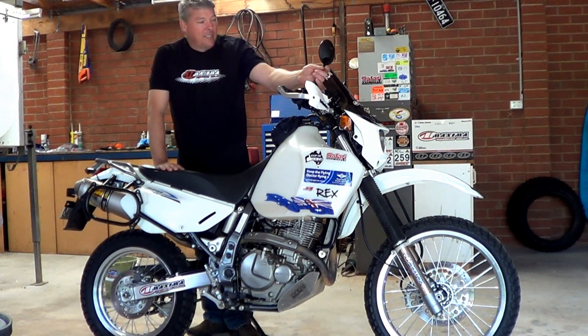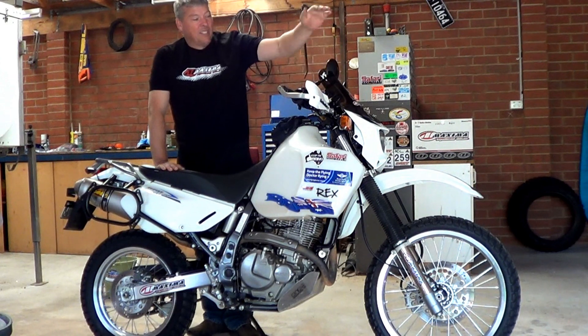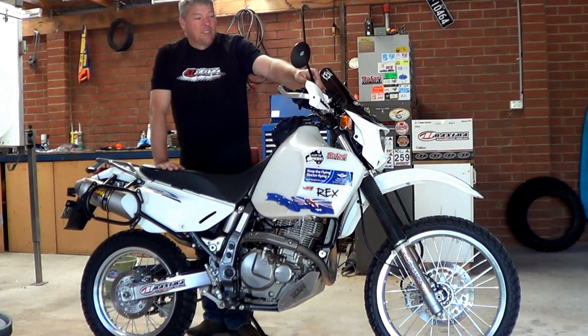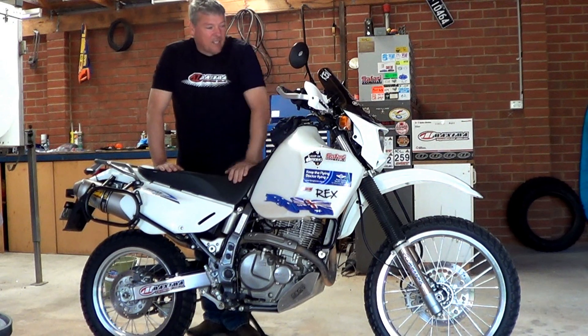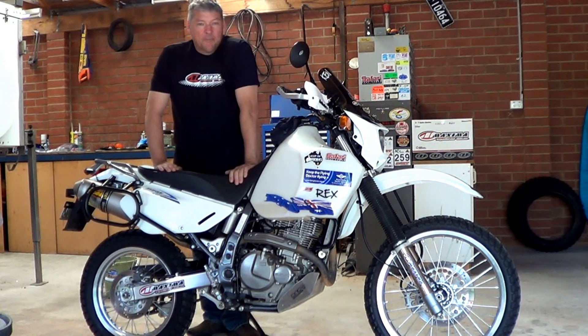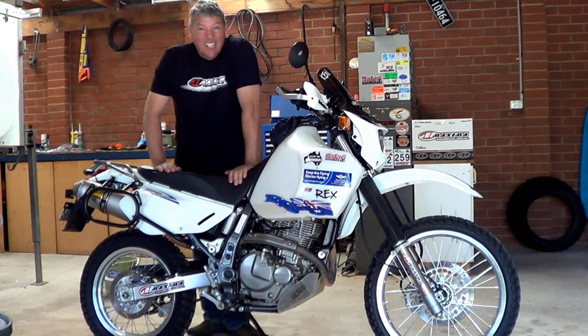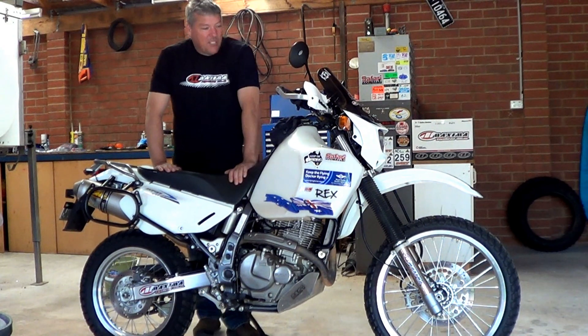I've got some DRC mirrors, which are a lot lighter than the originals. You can push them out of the way - as opposed to breaking, since the original ones are rigid and will just snap off. These are a little bit more flexible, so we'll see how they go. I've put the screen on too - it's all good. Very similar to Mark's setup. The bike is looking good.